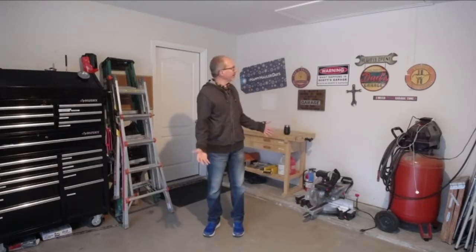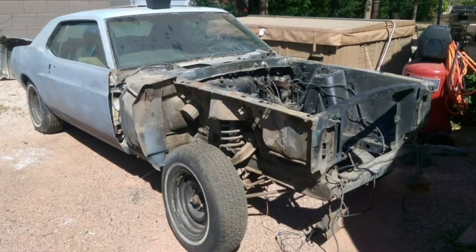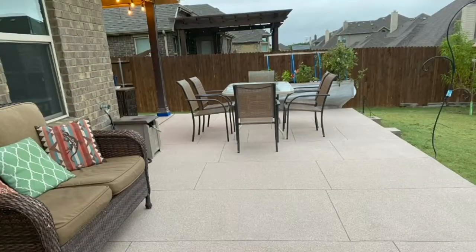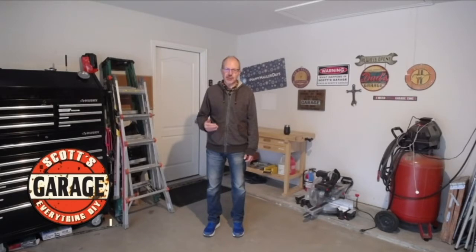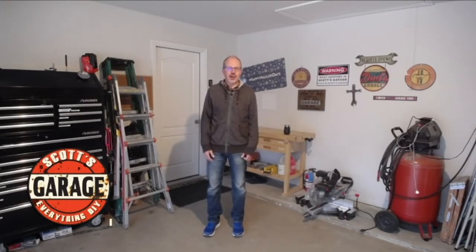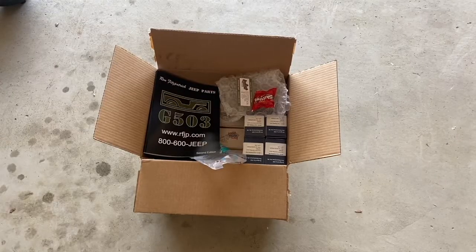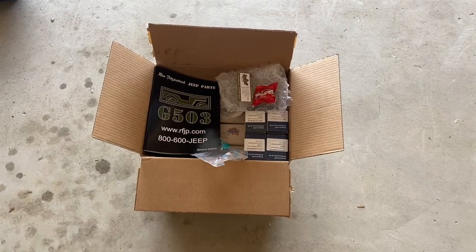Welcome — literally — to my garage. Whether it's working on a daily driver or a project car, a project around the home, the yard, the patio, or a pallet project, Scott's Garage is a place for do-it-yourselfers. Everything is do-it-yourself. Welcome to my channel.